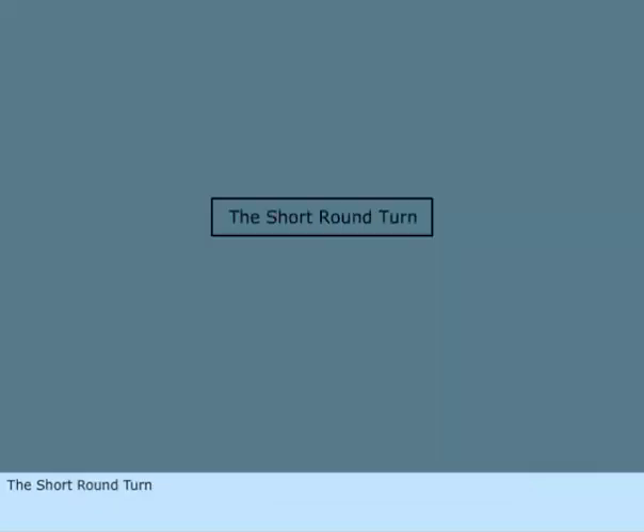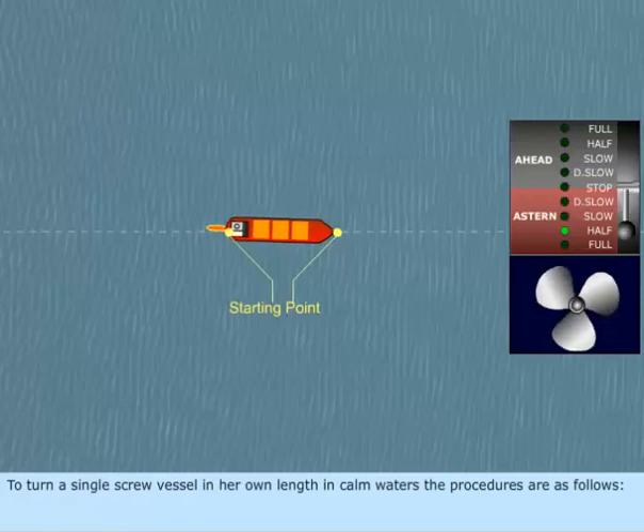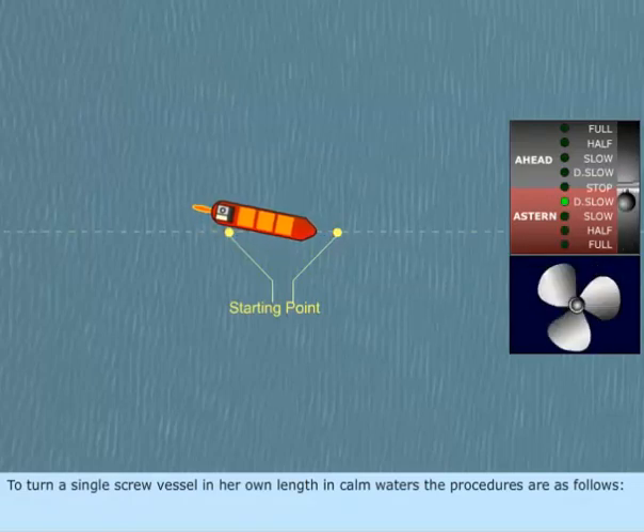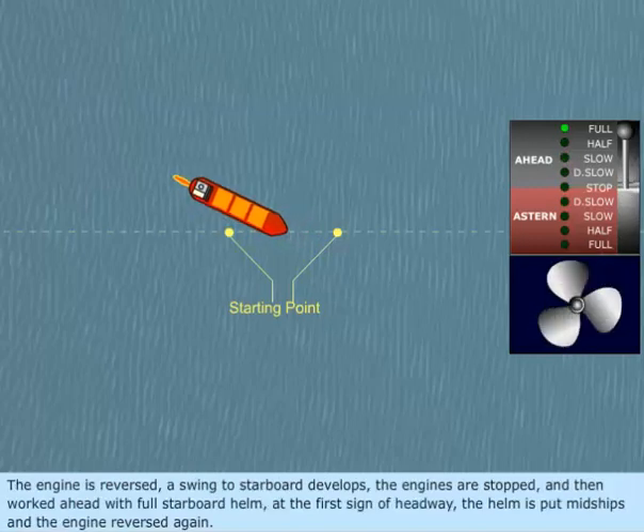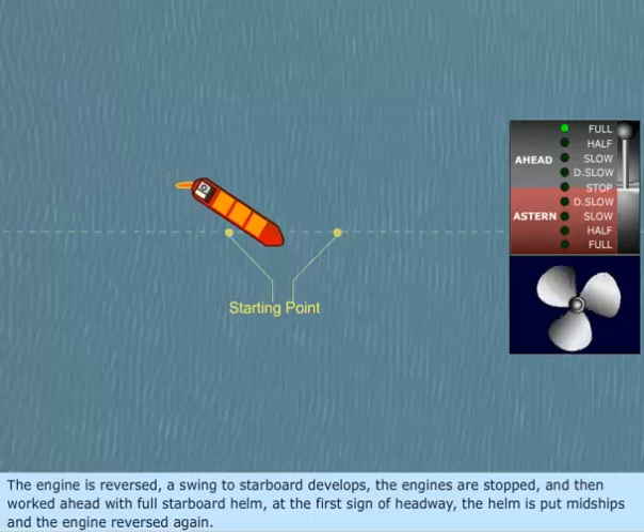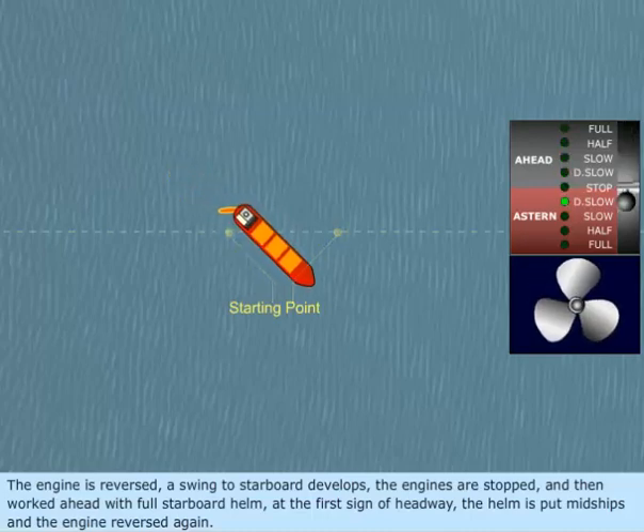The Short Round Turn. To turn a single screw vessel in her own length in calm waters, the procedures are as follows. The engine is reversed, and a swing to starboard develops. The engines are then stopped and worked ahead with full starboard helm.